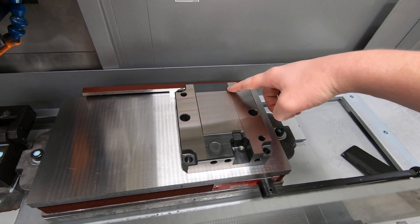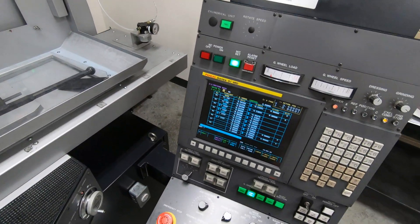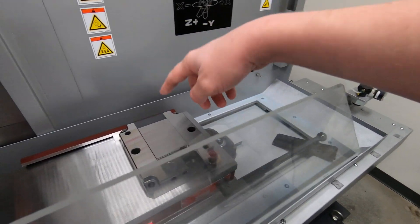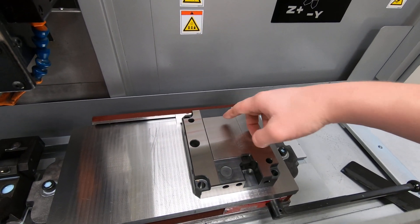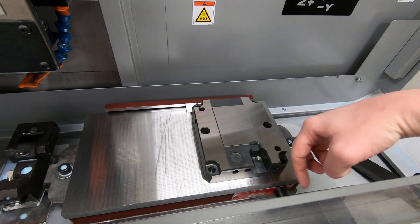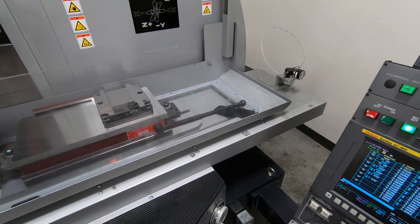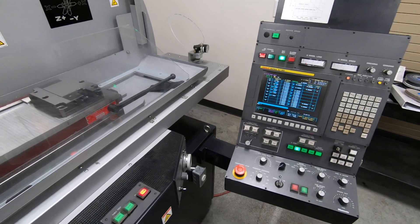The plunge grinds will make a nice sharp corner, and then four traverse surface grinds will finish the surface out to each end. The grinder is very accurate and repeats within a tenth every time.